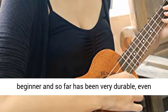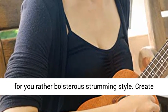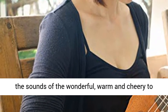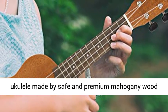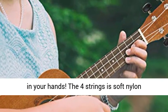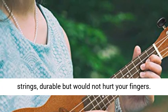It's a lovely ukulele for a beginner and so far has been very durable, even for a rather boisterous strumming style. It creates a wonderful, warm and cheery sound. This beginner ukulele is made from safe and premium mahogany wood with a high gloss finish. It will feel very comfortable in your hands. The four strings are soft nylon strings — durable but would not hurt your fingers.